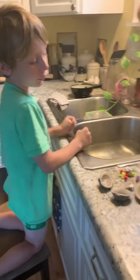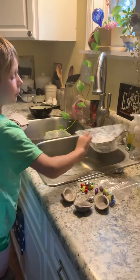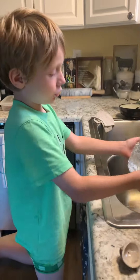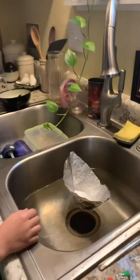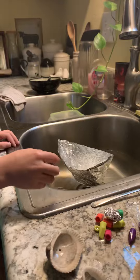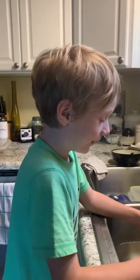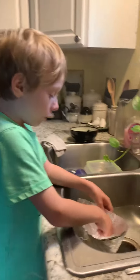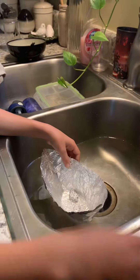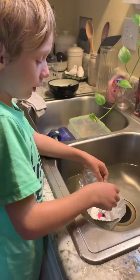Hello guys, welcome back with another video. Today I recently made this tin foil boat, which floats — well, it sort of sinks. It's holding tons of metal, and it sinks.